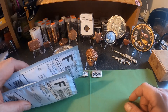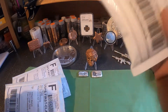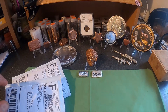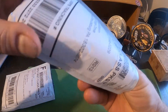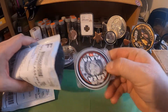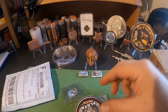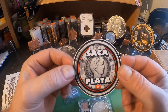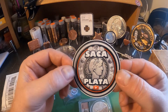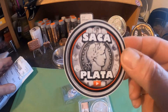I got something cool for you today — I got two packages from Sacaplata, both of them, and then I have another package over here. We're gonna get right to it and bust these open. I already cut them open and took them out of their bubble wrap. Here's the man himself, Sacaplata — if you haven't subscribed or checked out his channel, get over there. He puts on some great auctions, good content, well worth it.